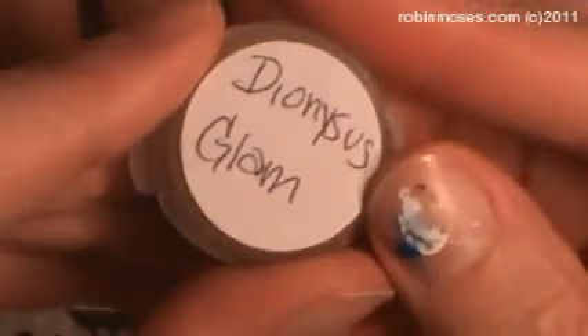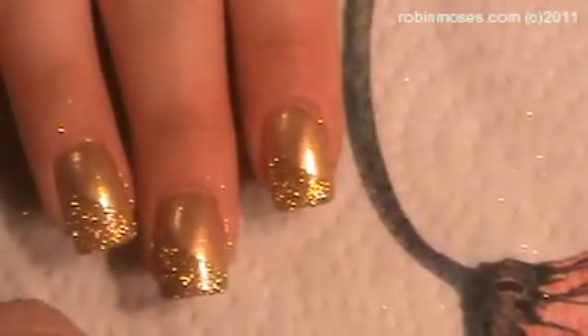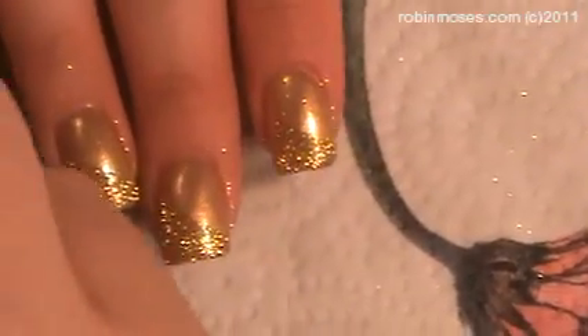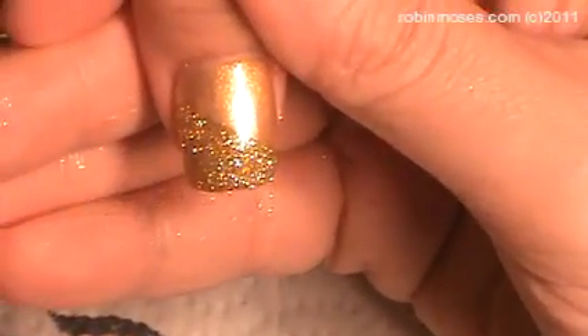I got talking about Vegas and forgot what I was doing. With Dionysus Glam, which is my favorite goddess — Dionysus. What I did was I took my fluffy brush, full of the glitter. And that's by Inaz — I-N-A-Z. The link should be in the description below. So we put it down like this and then it just goes where the glue was.